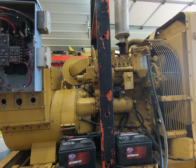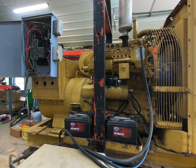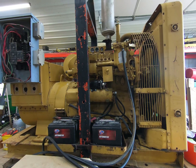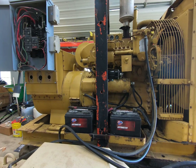After an extensive amount of research, studying, contemplating, and nervousness, I think I have this Caterpillar D311 Series H generator good to go so I can actually sell it and get it out of here.